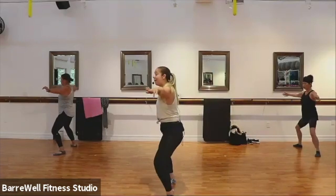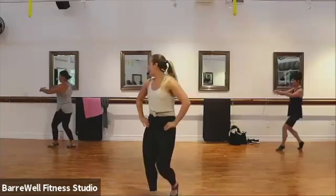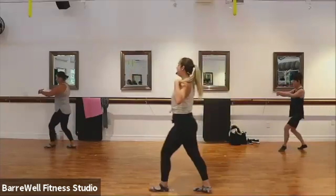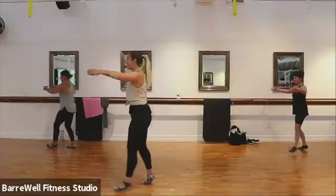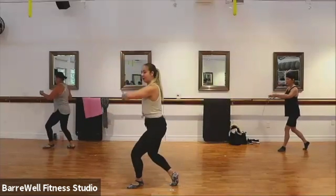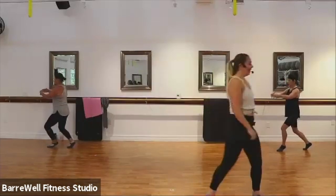Now we're going to step forward in that curtsy to the front — we step in, out, curtsy front, out, curtsy front. Good. Yes. Keeping those hips nice and square to the side. Out and forward, out and forward. Good. Just eight more here, chest tall. Good. Four more here — that's it, for four, three, two. Good. Now hold that front curtsy, find your pulses here. And pulse. Your back heel should be lifted — if you are ready to lift that front heel up for a balance challenge, go for it. Yes, Julie. Good.